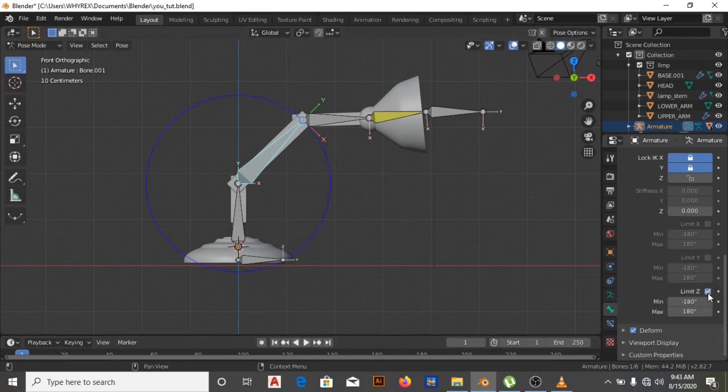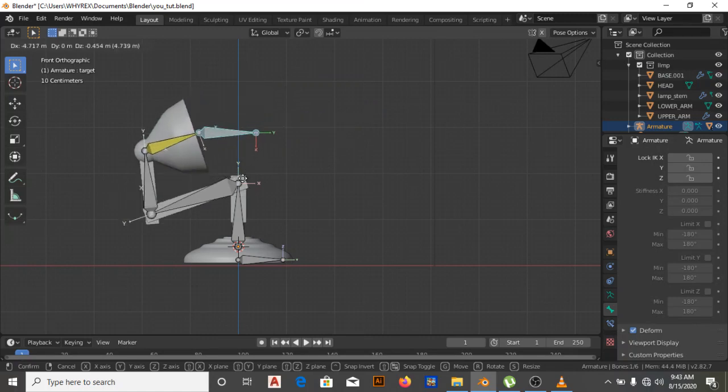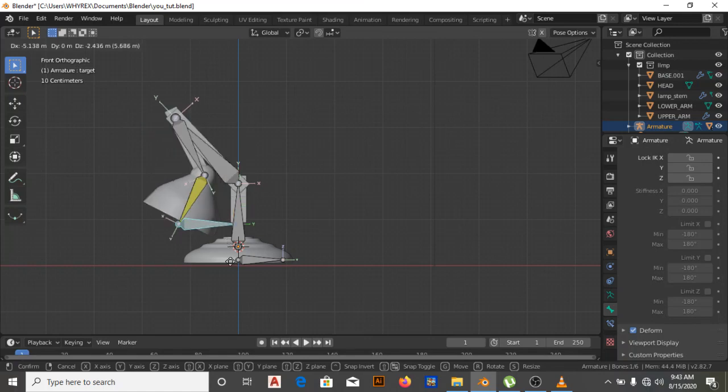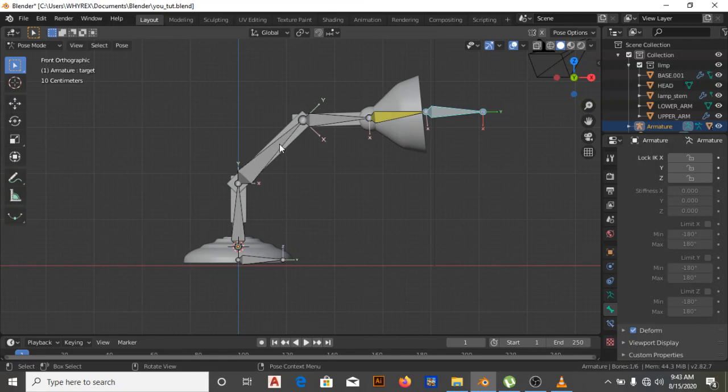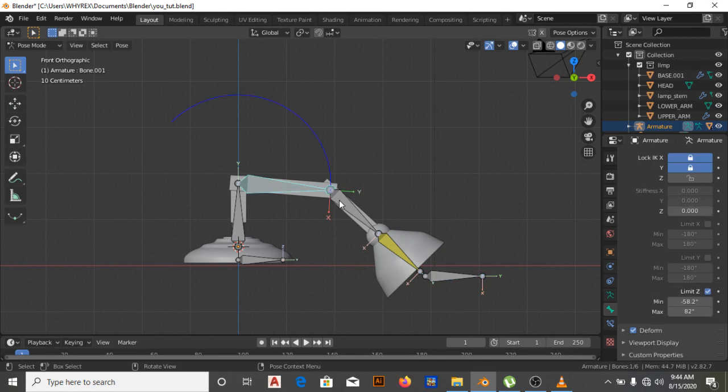Now we need to add a limit constraint. The essence of the limit is that when it tries to rotate backward it shouldn't go too far — otherwise it will deform and we don't want that. We want something better that makes animating easier. So I've added the limit Z, then I'll adjust where it starts and stops — the minimum and the maximum movement. I'll bring it down to set the arc, so it won't go beyond the range we've drawn for it.